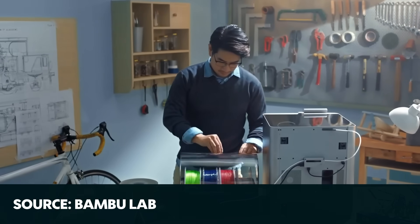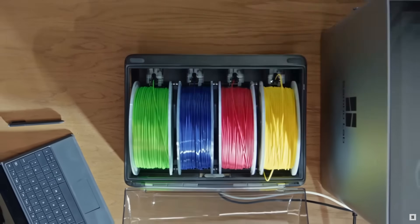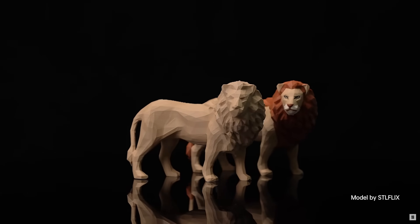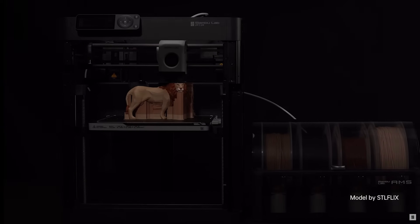The third problem is you can't combine these. So unlike the regular AMS, there is no option to connect multiple AMS Lites to your A-Series printer — it's just not possible. I really thought this would be addressed by Bamboo soon after the Lite came out. Up to 16 colors on the X and P-Series printers, and on the A-Series... four.